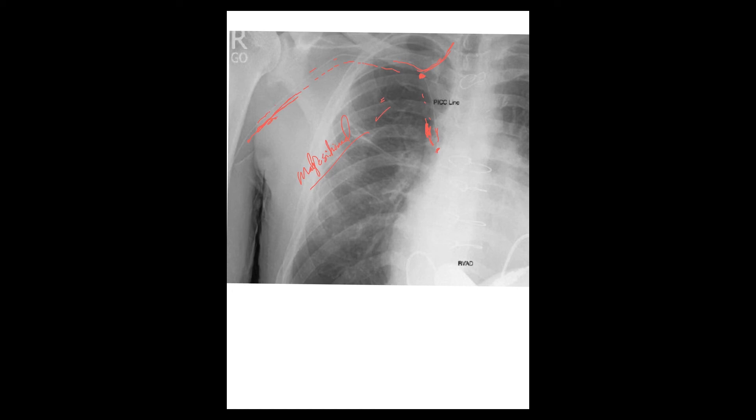Critically ill patients get almost daily chest X-rays, especially if they are intubated. So at any point, if you identify mal-positioning — for example, the catheter went too deep — you need to address it.